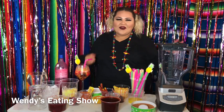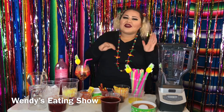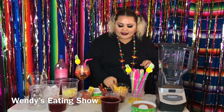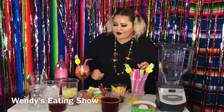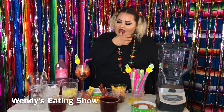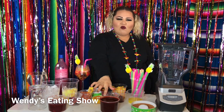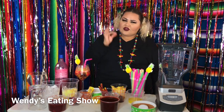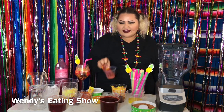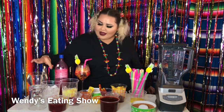Hey guys, it's Wendy from Wendy's video show and today we're going to make a mangoniada or chamoyada, as they call it. For this recipe we need pineapple and slices of mango. I have frozen pineapple, some chili paste — two different kinds of ciruela — and a thicker paste as well. We also have some Mexican candy for decorations, pineapple syrup, and some ice.